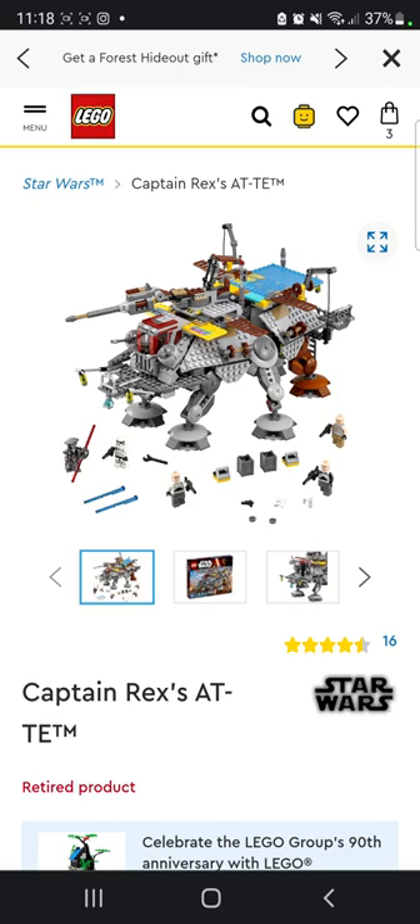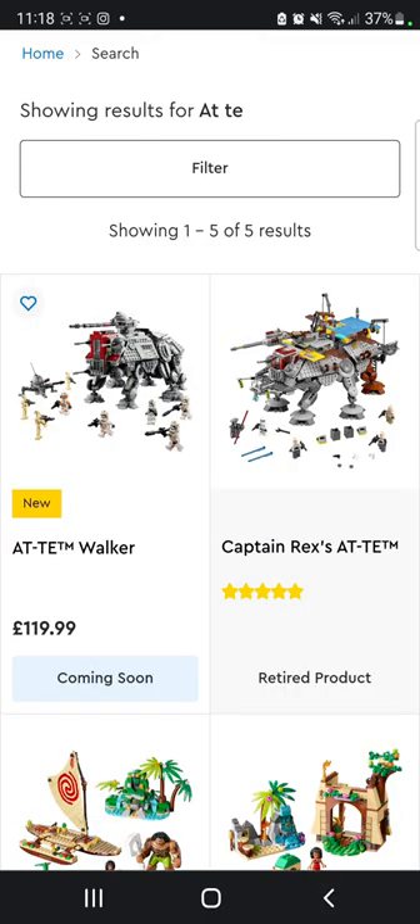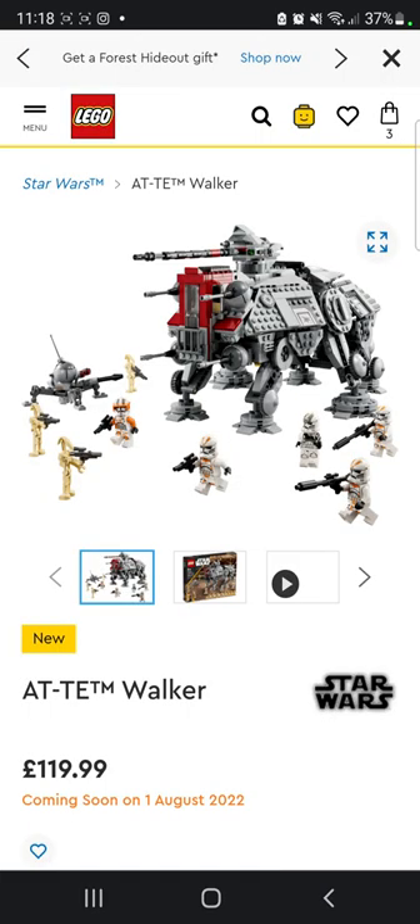So today we're going to be reviewing the ATT — not this one. This one's actually a cool ATT, I really like this one, it's a very nice ATT — but we're not going to be reviewing that one today. We're going to be reviewing the brand new ATT Walker from Revenge of the Sith.